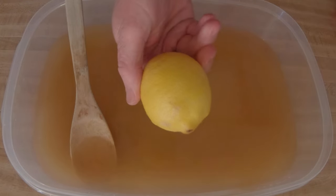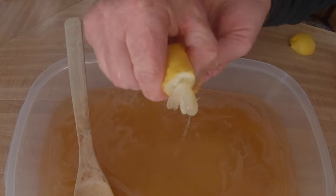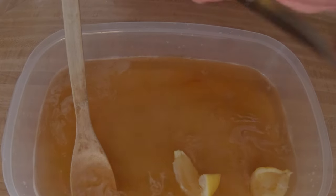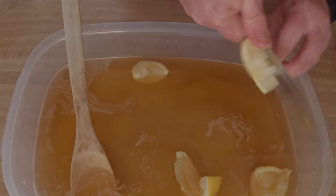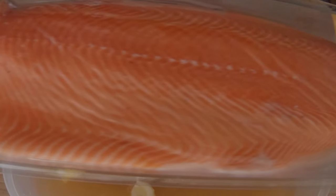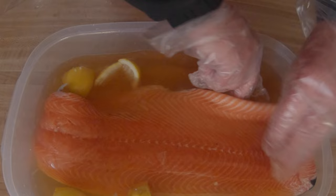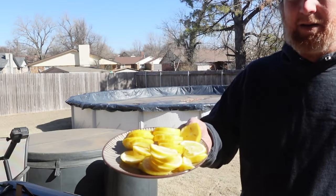Stir it up real well and get it all mixed up nicely. Then we're going to add a little lemon juice — go ahead and squeeze a whole lemon in there, just squeeze it real good. Then we cut up the remains and drop them in — that's going to make an amazing marinade, brine, whatever you want to call it. Then we drop the salmon right in there. Look at that — it's a beauty, a nice full salmon. I went ahead and put this in the fridge for about an hour; you could do it a little longer or a little less, it's up to you.